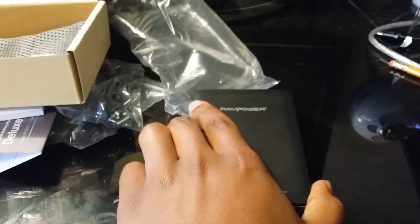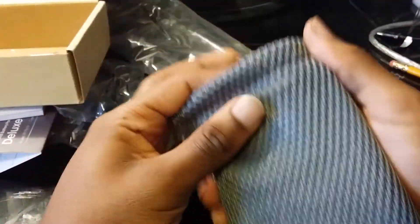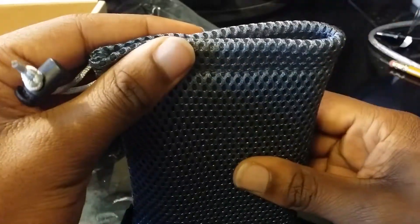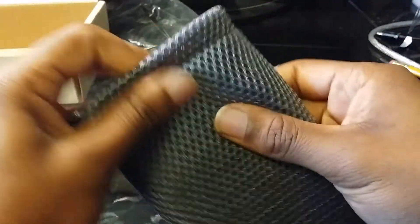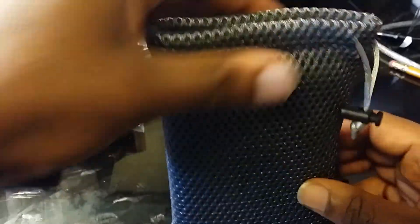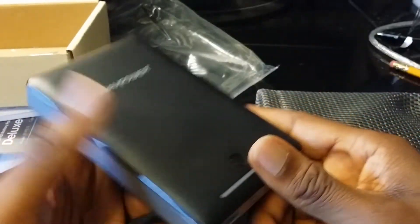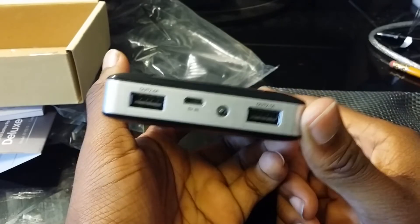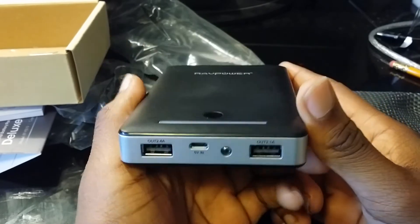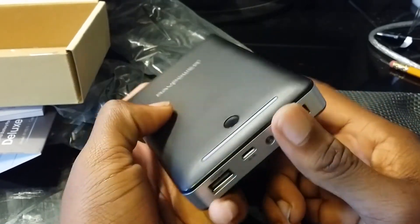They also include the carrying pouch. As far as the carrying pouch goes, I don't know if it would protect it from scratches but I don't think it would protect it from drops. This is fairly portable — I wouldn't say really portable, but if you have a book bag you could easily throw it in. I don't think you could carry this around comfortably in your pocket.